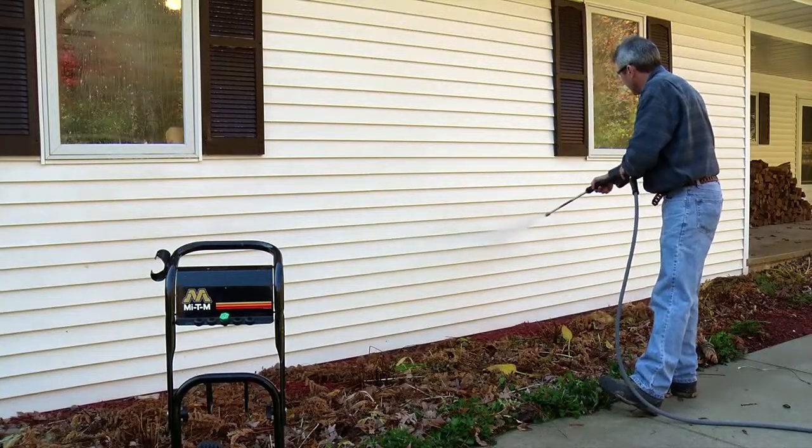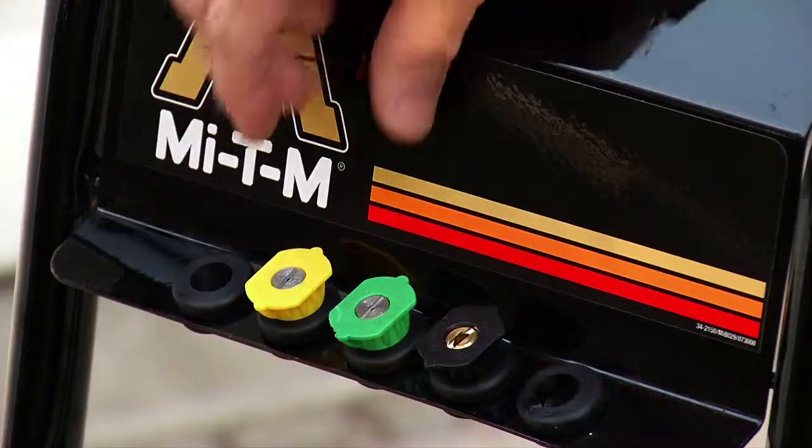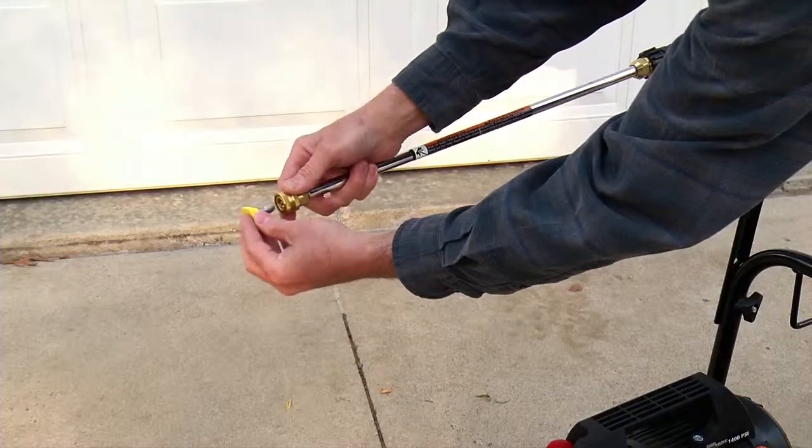It's very important that you use the correct nozzle to clean house siding, or you can quickly damage it. The yellow 15-degree nozzle is the best choice for this task.